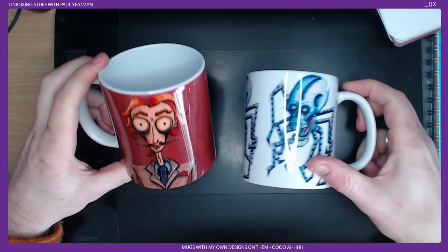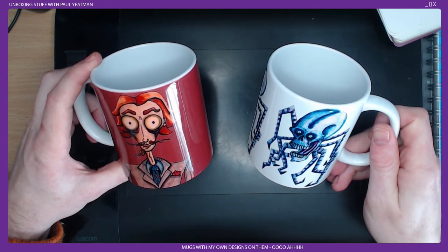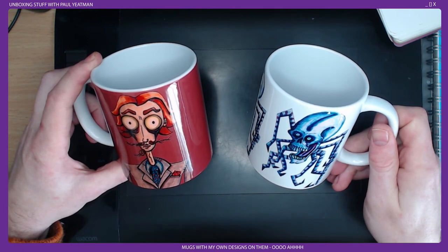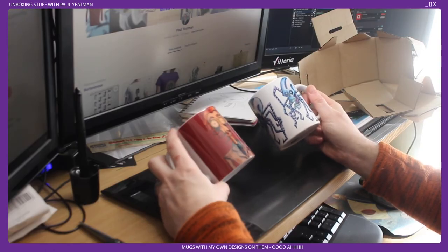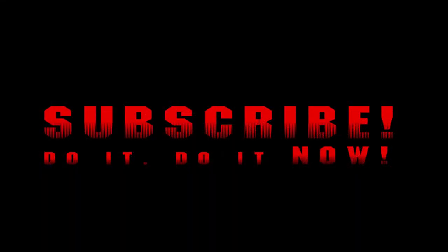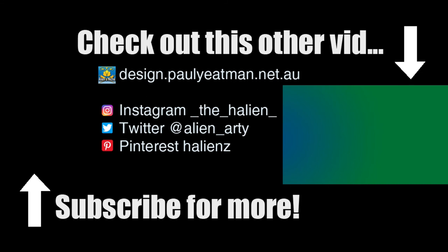If you're thinking of buying mugs from Redbubble and you want to support your favourite artist, or design your own pictures and put them on mugs and buy them — well worth it. You've been watching Drawing Stuff, or today, Buying Stuff I've Drawn by Paul Gateman. If you found this interesting, subscribe, like and share, and stay tuned for my next drawing video.